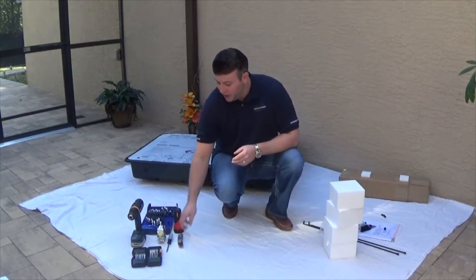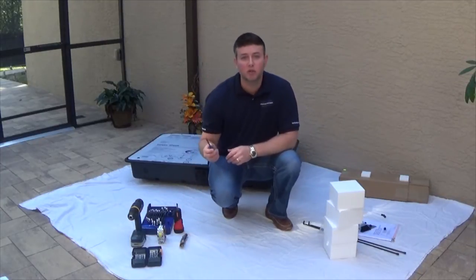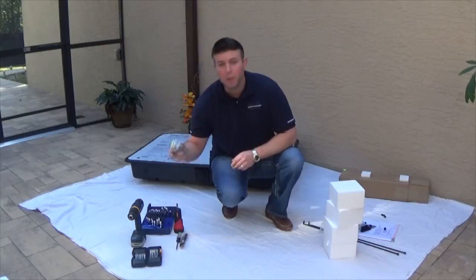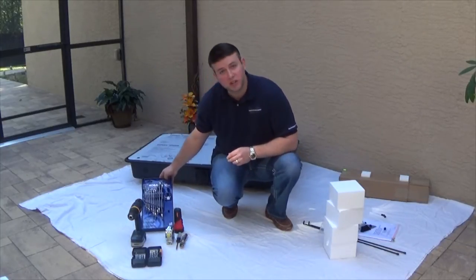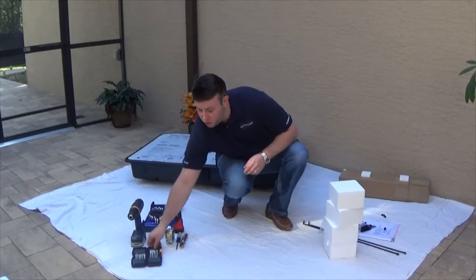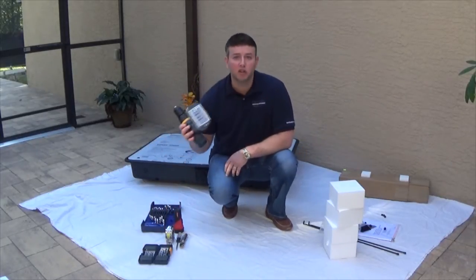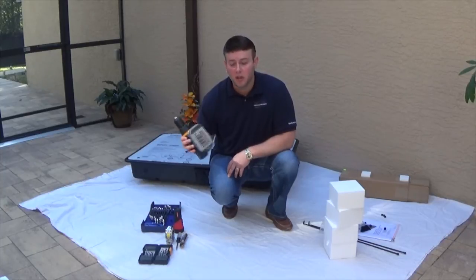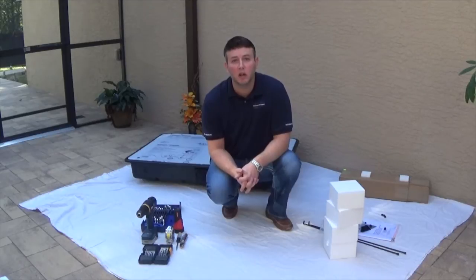Tools that you're going to need: a utility knife, a Phillips head screwdriver, measuring tape, your wrenches, drill bits, and of course your drill. Those are the tools needed along with the components that come inside of the enclosure.